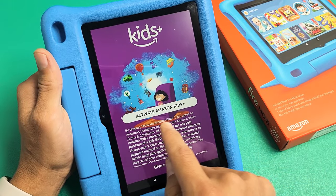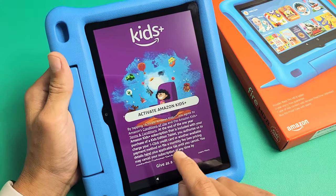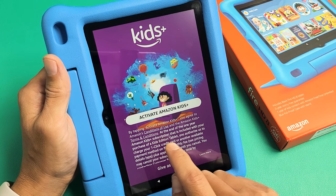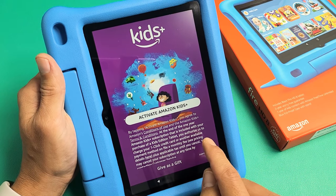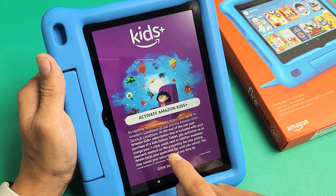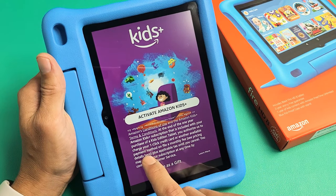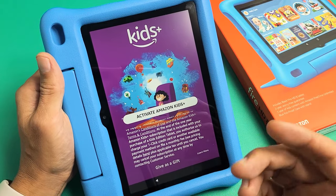Now you have to tap on Activate Amazon Kids Plus. Take note of this agreement: basically you get this service for free for one year — it's included with your purchase of this Kids Edition tablet. After one year, they will charge your credit card or available payment method a monthly fee. You can tap to see the pricing, and you can also cancel before the year is up.